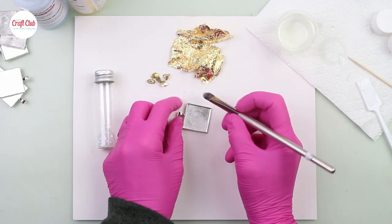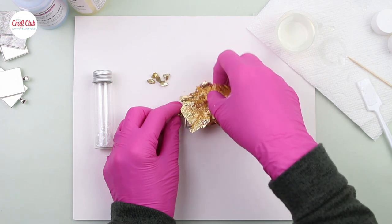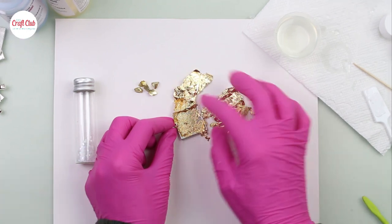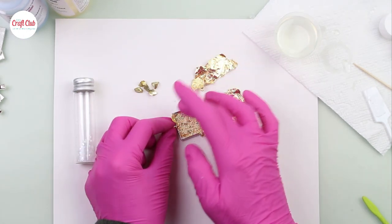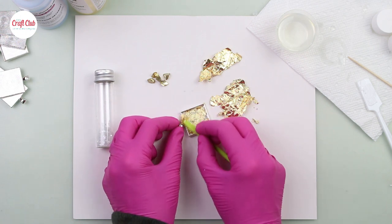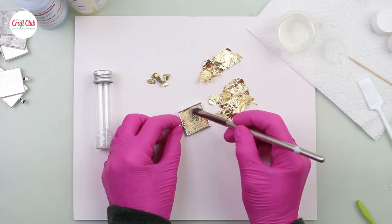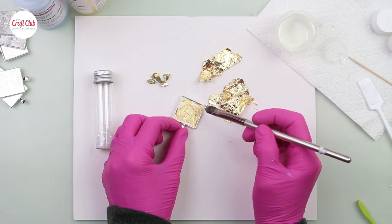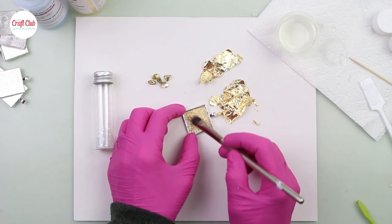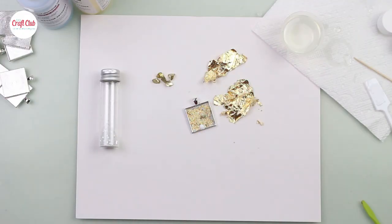This next one is going to be a little bit different. I'm using some gold leaf, some chunky glitter, and also some gold rocks that we just had on hand. For this one I'm going to let some of the silver from the pendant shine through, and that's going to give it an abstract look.